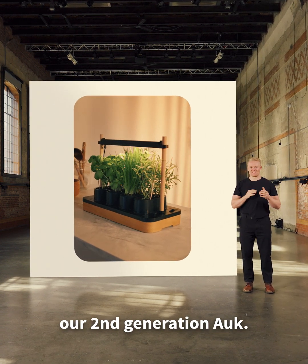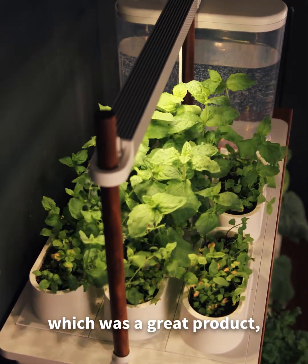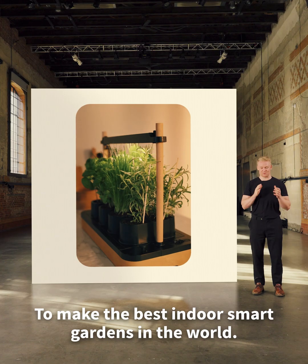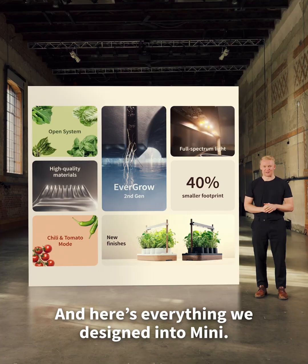This is AUK MINI, our second generation AUK. Our company was born with our first product, AUK1, which was a great product, but a lot of stuff we wanted to improve. We have one single mission as a company: to make the best indoor smart gardens in the world. And here's everything we designed into MINI.